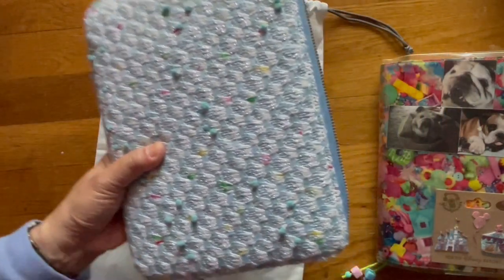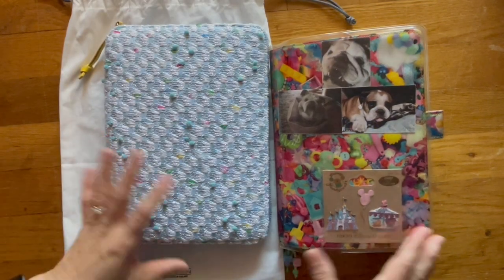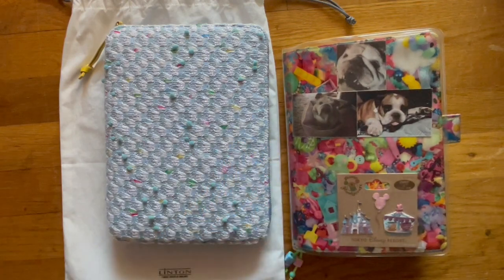So that is a very quick look. If you liked the video, give it a thumbs up; if you didn't, give it a thumbs down. Subscribe if you'd like to see more flip-through videos of my Hobonichi. I hope you guys have a great weekend, and I'll talk to you later. Bye!